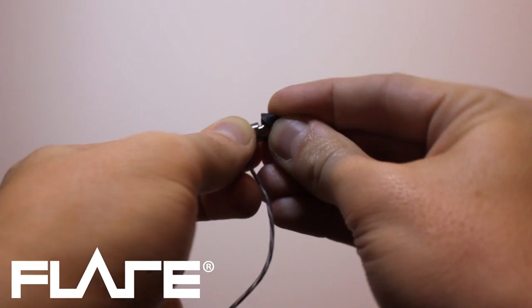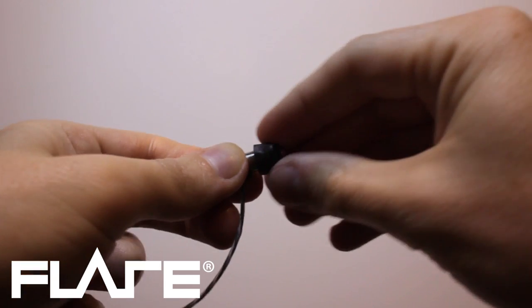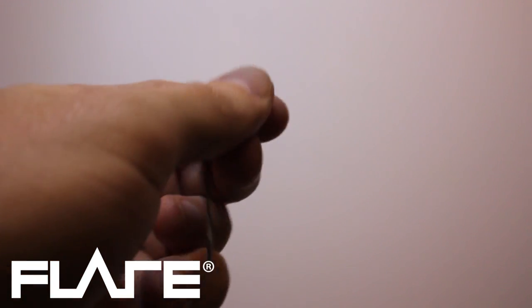Push the tip onto the neck and click into place. Make sure there is no gap between the shoulder of the body and the base of the tip. Then pinch and roll the end of the tip.